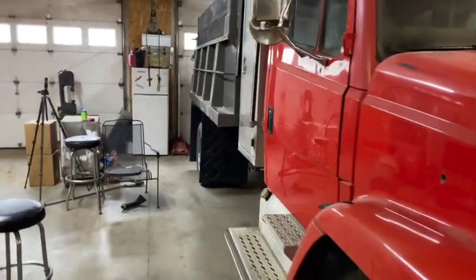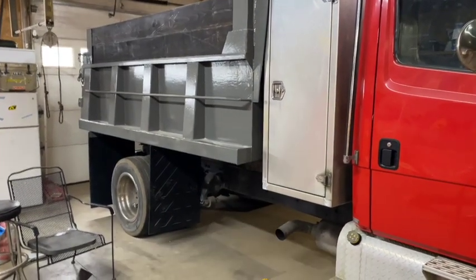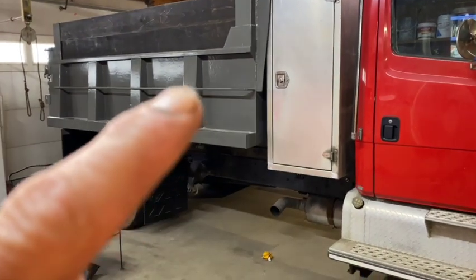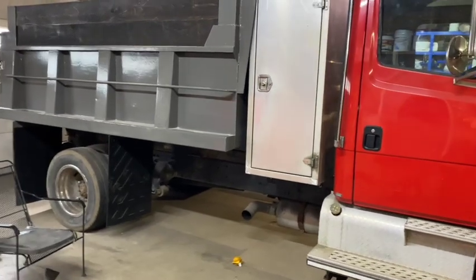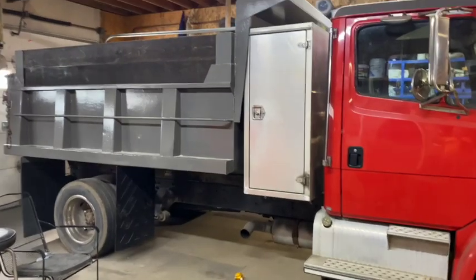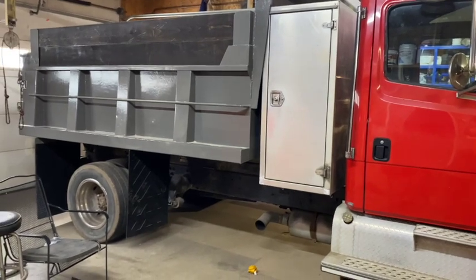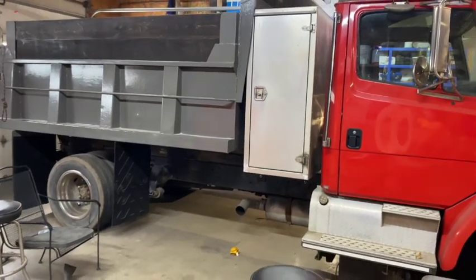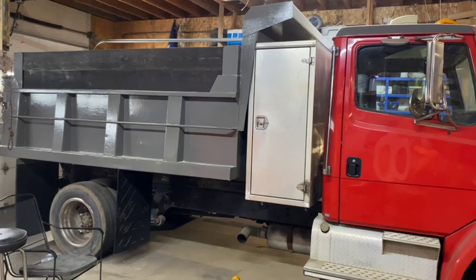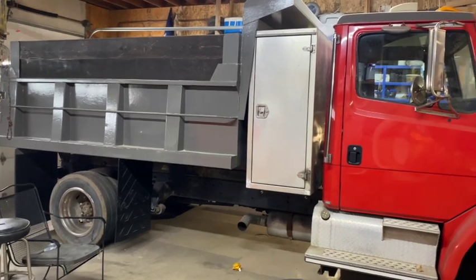What we're going to work on in this video is this toolbox. I bought it used because when we put the dump bed on here it was short, and I didn't want to move the axle ahead and go through all that. So instead we left a gap there and I found this box used — it was on a state truck. It's got some shelving in it, but it's not the way I want it. So we're going to open it up, take the shelves out, and I'm going to put my own shelves in.